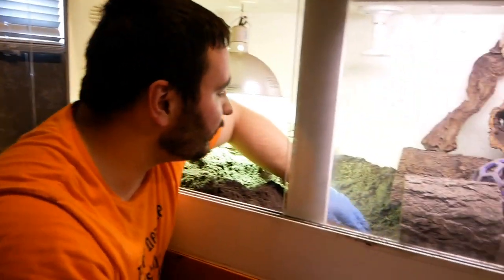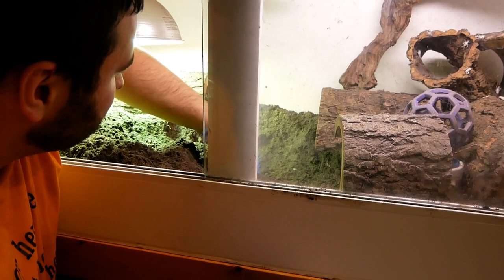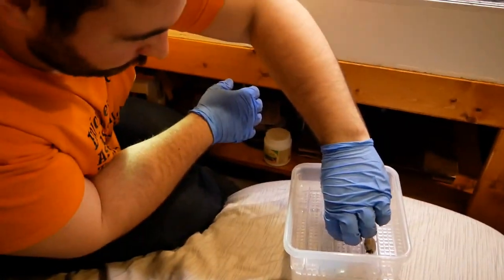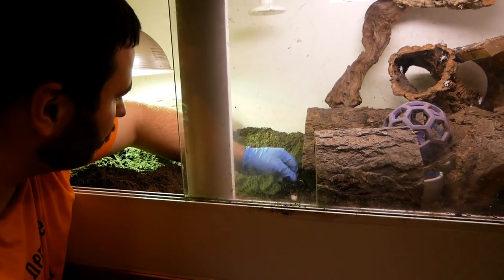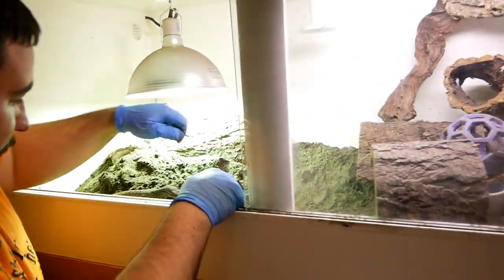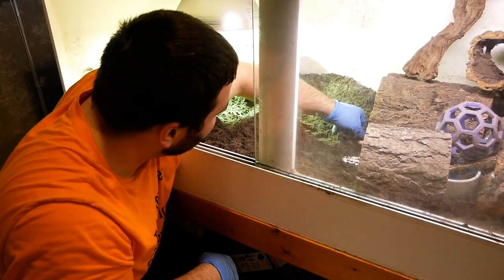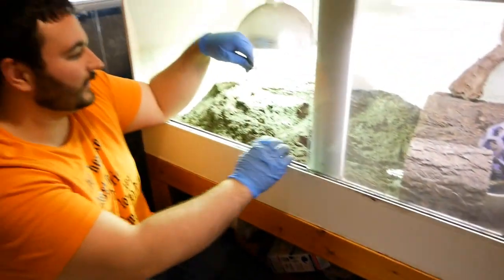Later on I will candle all these eggs. There's another one! Got five so far — think I see another. Lucky number six! This is so exciting! Seven! Eight!